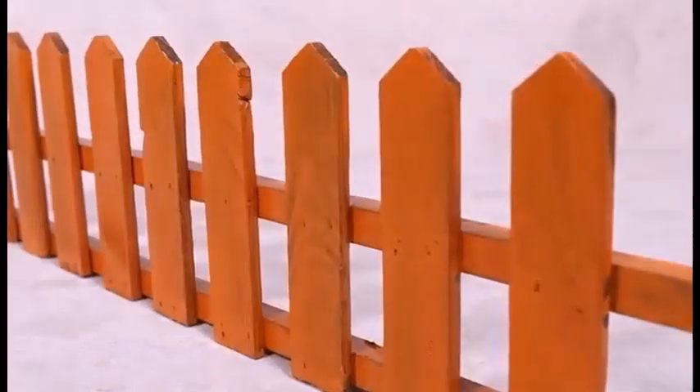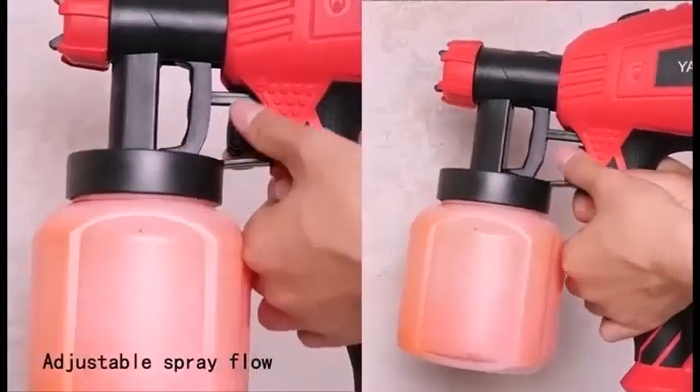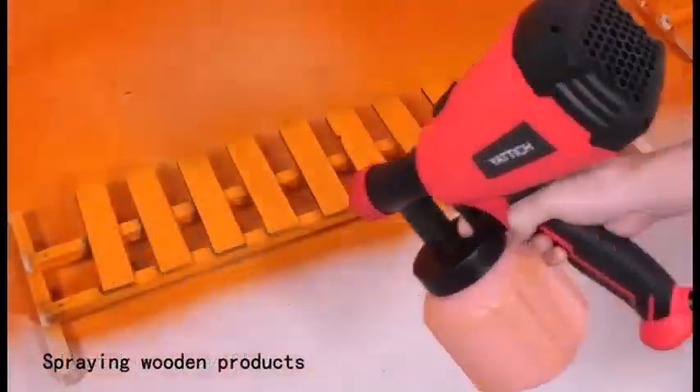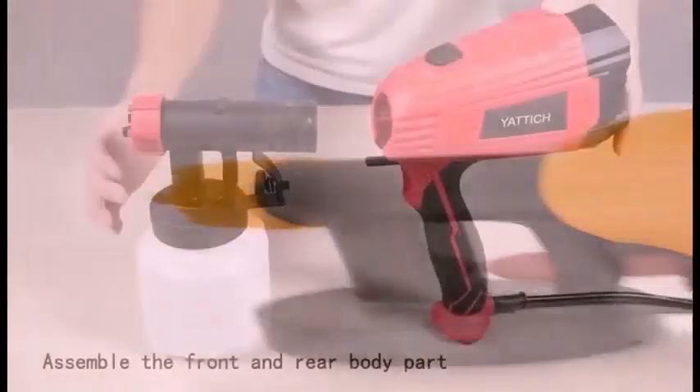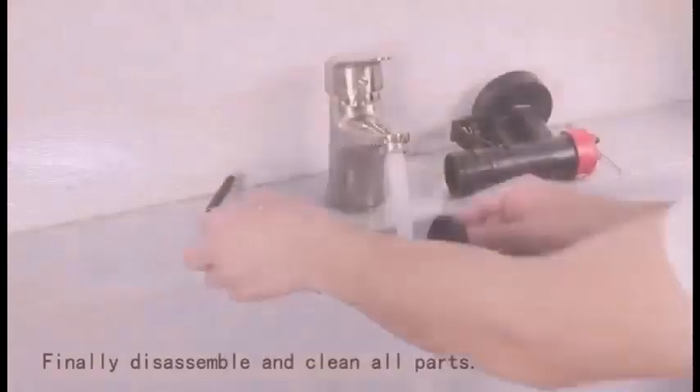Airless sprayers apply paint by atomizing droplets through a spray nozzle. They are good for exterior work and better at handling thicker latex paints, but they carry some risk of injection injuries, are high-pressure mix tools, can be difficult for beginners to use, and are expensive — often rented. There are three automatic spray patterns available: horizontal, vertical, and circular.